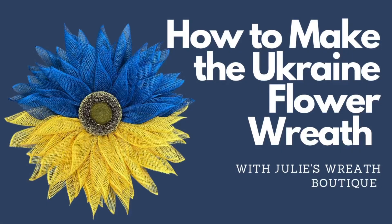Hey there, welcome back to Julie's Wreath Boutique. This is a popular wreath going around in the wreath groups on Facebook, so I figured let's do it here — let's make the Ukraine flower wreath.